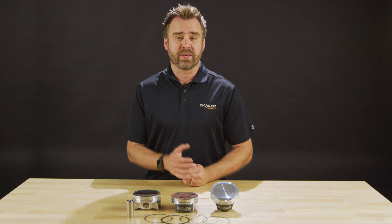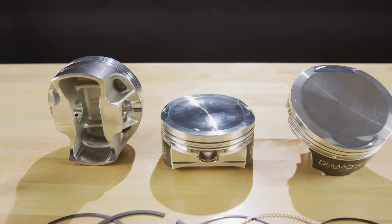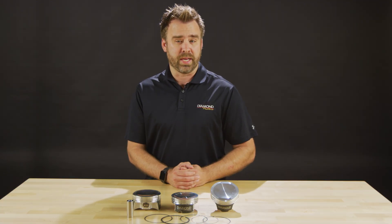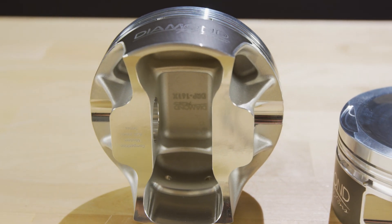If you're looking to make up to 1,500 horsepower in a Gen 3 Hemi, check out Diamond's new Competition Series Piston Kits. These kits are available for 5.7, 6.1, 6.2 Hellcat and Demon, as well as a 6.4 Apache. An inbound forging design increases strength while reducing weight.